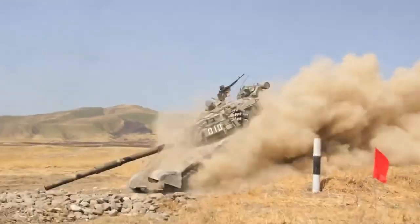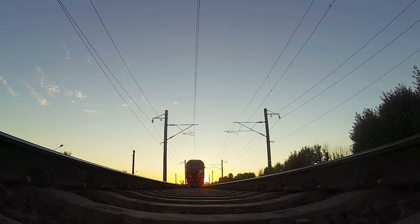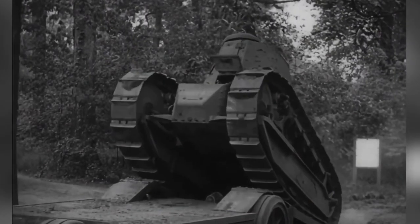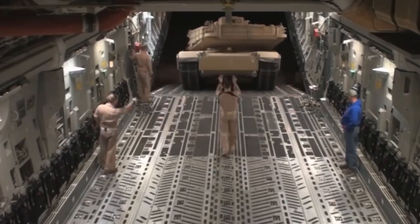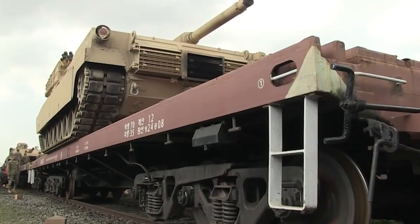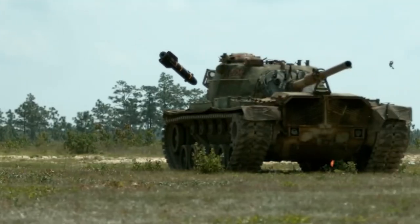Do you remember the scene in the movie Hulk where they send in the tanks? We see him cut a tank in two pieces. This makes us think that this giant beast — talking about the tank, not the Hulk — with thick armor is also penetrable. But if penetrating a tank is possible, what does it take to protect these heavy tanks on the field? And if maintaining, transporting, and safeguarding tanks is so difficult, why do we need them at all?